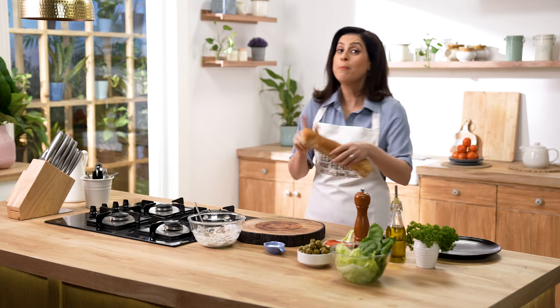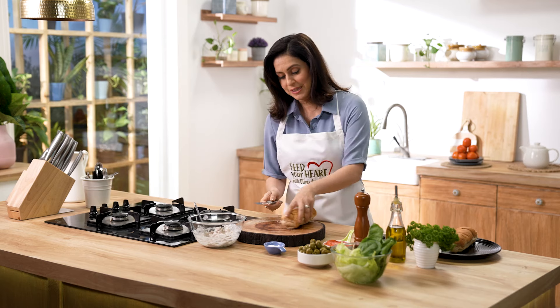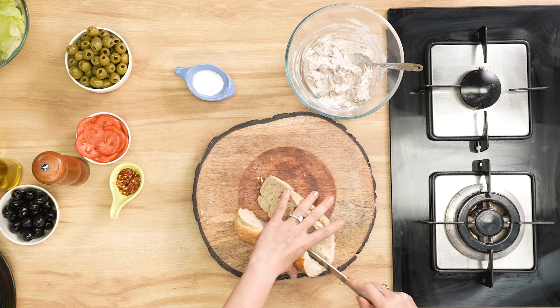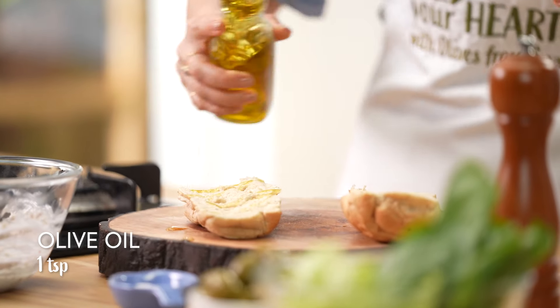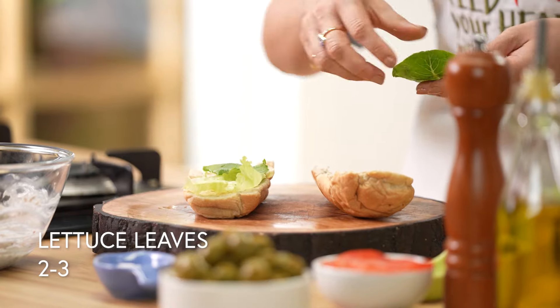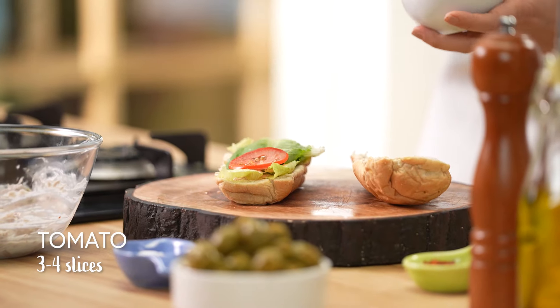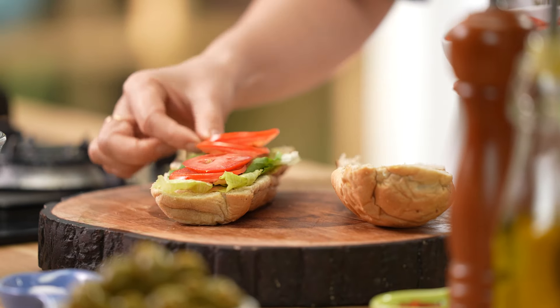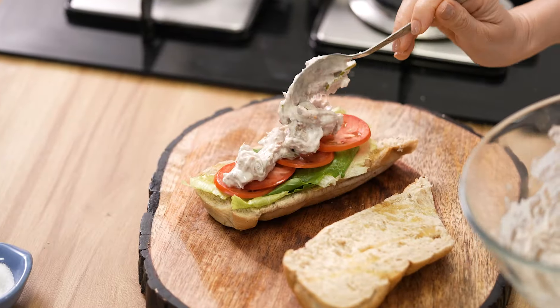Let's do the assembly. I have made a foot-long bread, though you can use regular bread too. I am making a nice open sandwich, so I am going to cut this into two and slice it. I am going to drizzle some extra virgin olive oil on this. Now we are going to add some lettuce leaves on the base — you can add a nice mix of leaves — then tomatoes in nice thin slices, and finally my olive and tuna filling.